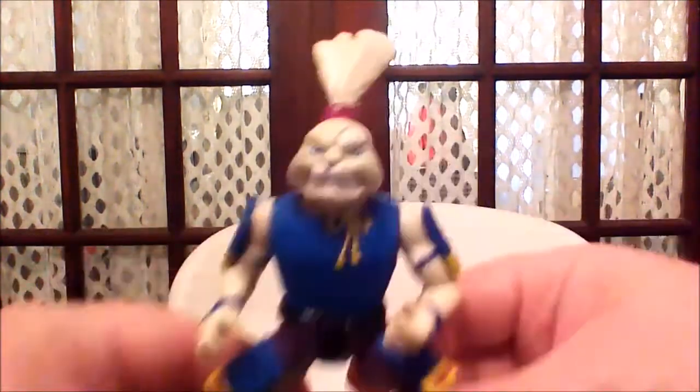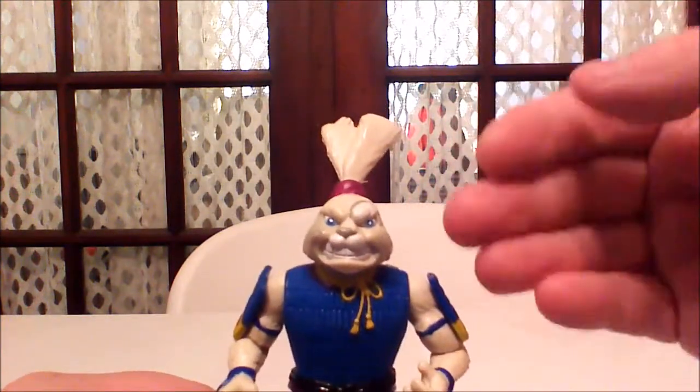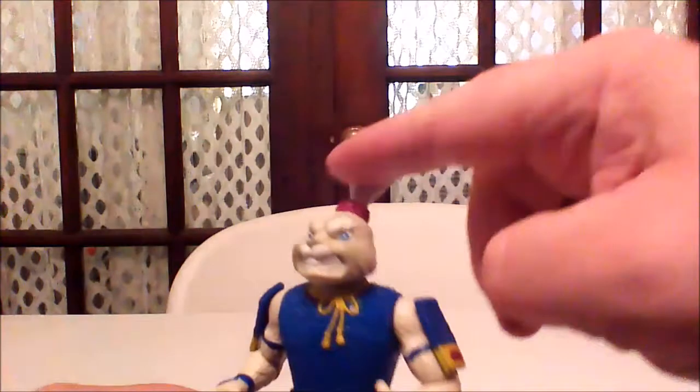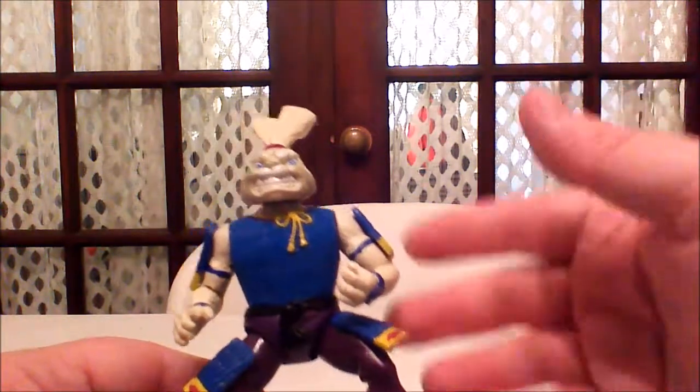First off, you can tell right away that he looks like one ticked-off rabbit. We've got the long ears here, tied with a little band. That's kind of traditional of Usagi Yojimbo.